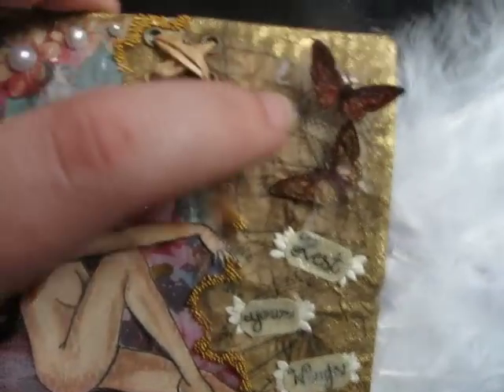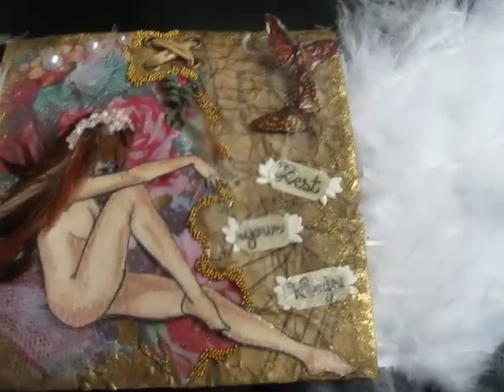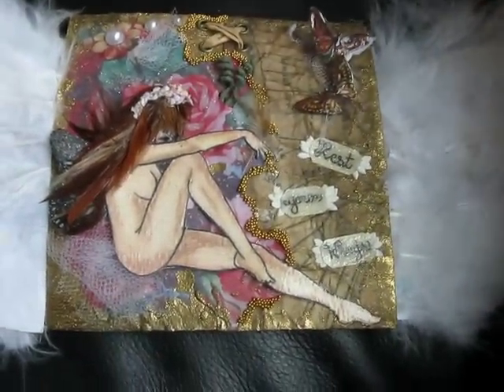I distressed it with distress ink and crumpled it all up. I kind of left it poofy — I don't know if the camera will pick up — but it feels like a dead leaf. It's very organic feeling. I just wanted to leave it very natural feeling.